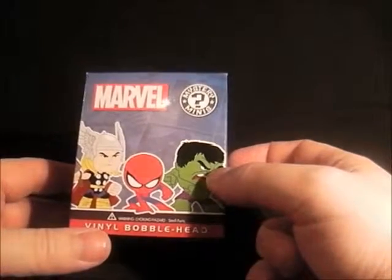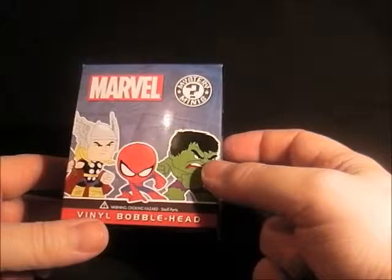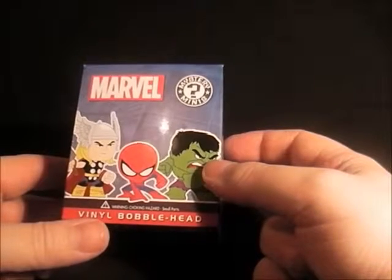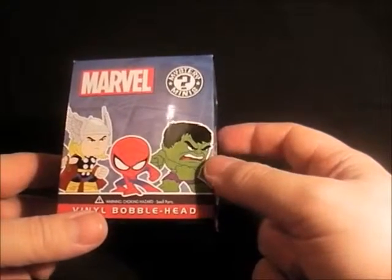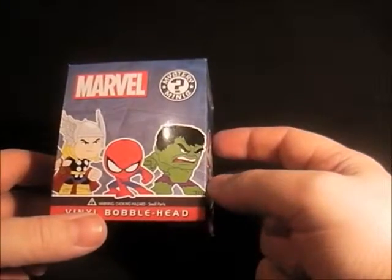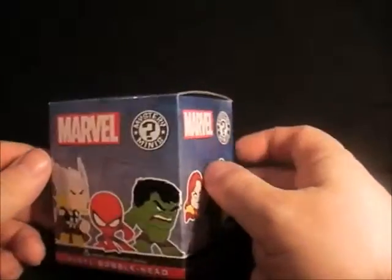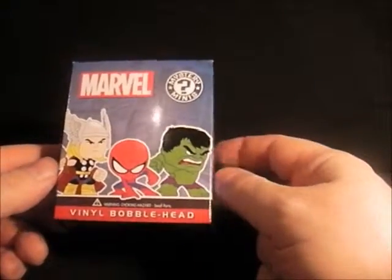Hello everyone, welcome to my videos on comics and toys. Today we're looking at the new Marvel Mystery Minis vinyl bobbleheads — they're not that new but they're new to me, so I've just bought one. I got this in Toys R Us where I bought my Guardians of the Galaxy bobblehead, and they are $6.99 again.